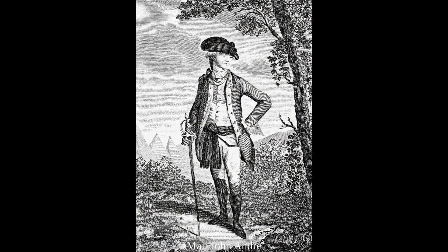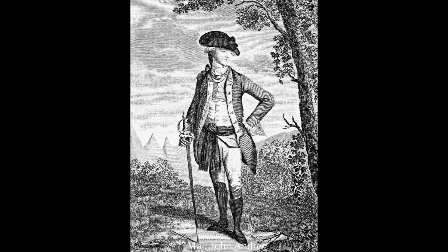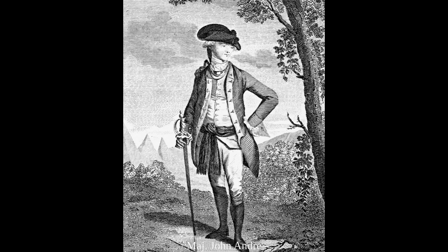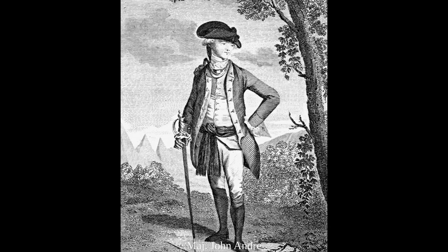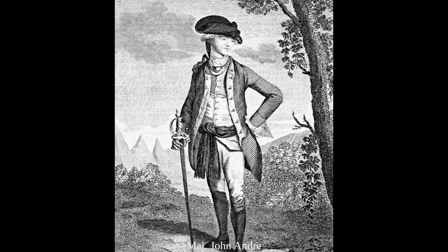On September 23, 1780, British agent Major John Andre was captured by Continental Army troops in North America. He was hanged as a spy on October 2, 1780. After news reached Great Britain, outrage flared.